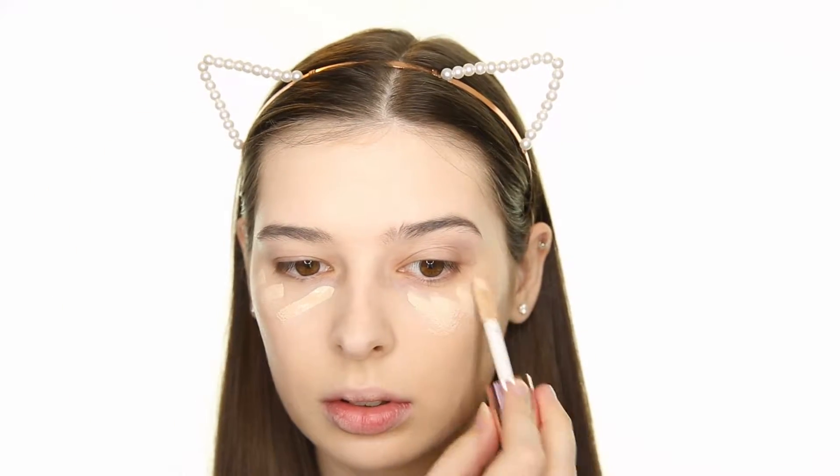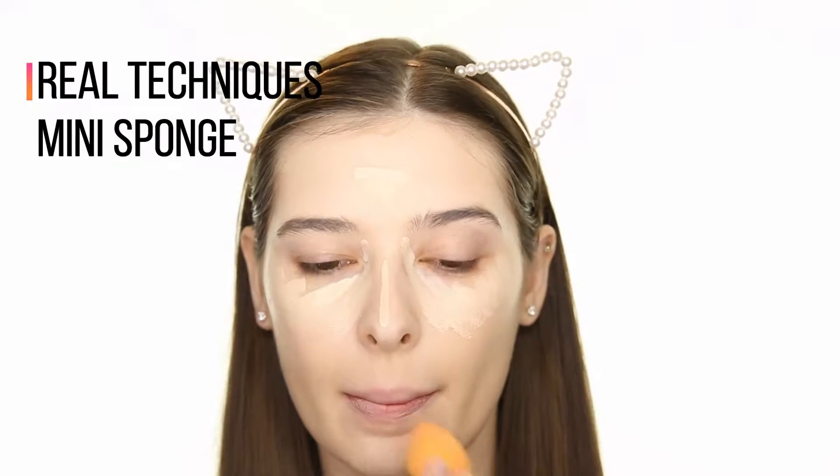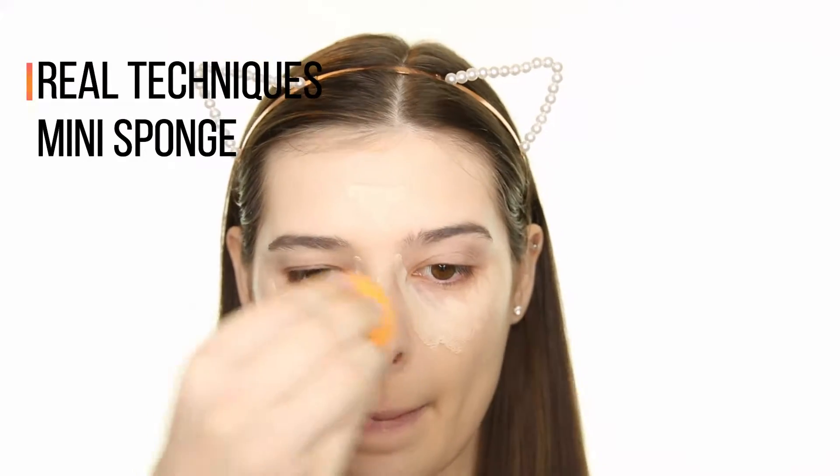Next, I'm using the Makeup Revolution Concealer in C1, which blends flawlessly and is amazing for dry skin. I use this all the time, and it's definitely my favorite drugstore concealer.